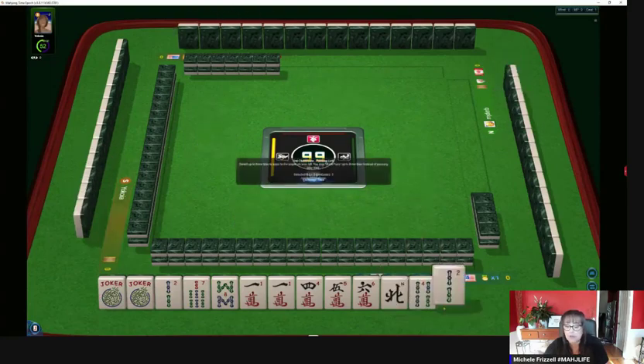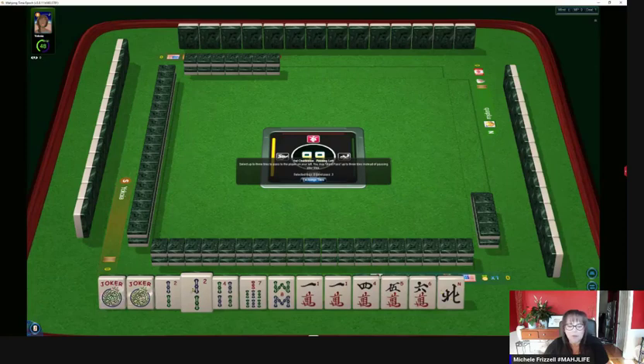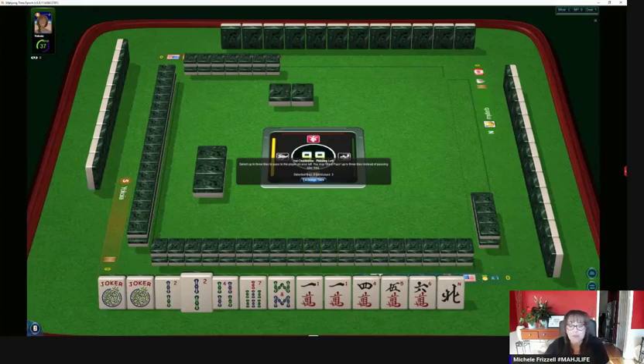Now it's a pair of two-bams — there's a pair of two-bams. Here's a four. So instead of playing four, five, six, seven or three, four, five, six, or five, six, seven, eight — we're going to go little. We're going to do little numbers, one, two, one, two.